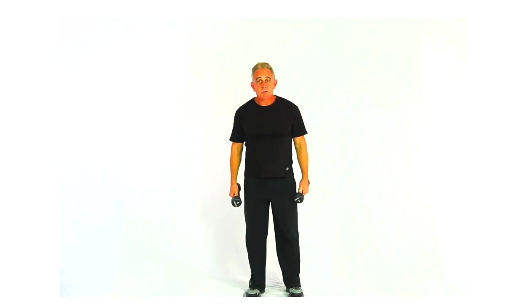So: side delts, cross raises, standing, non-supported, both hands, alternating foot.